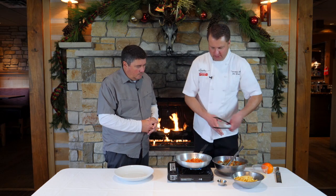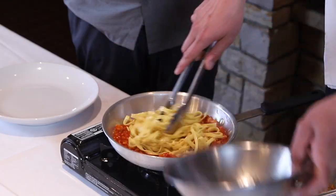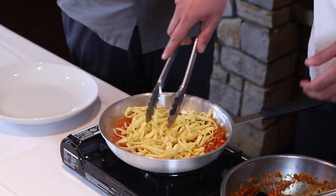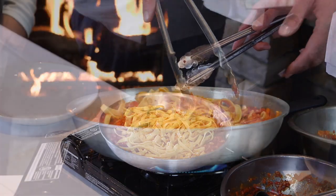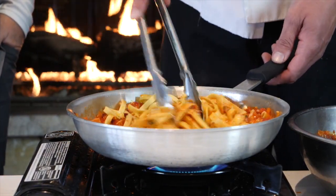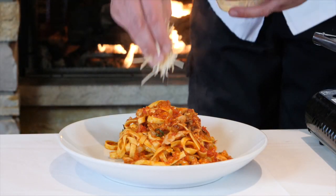You can smell the orange zest now — it kind of just makes the whole dish pop. We're gonna add the pasta right to the pan. Any kind of pasta works, and honestly you don't have to use pasta. You could serve this over cheese grits, polenta, or even mashed potatoes if you wanted. And this dish is called braised rabbit ragu.